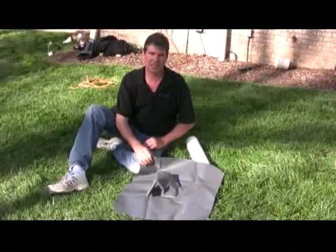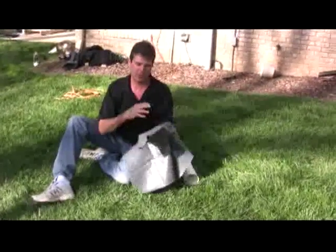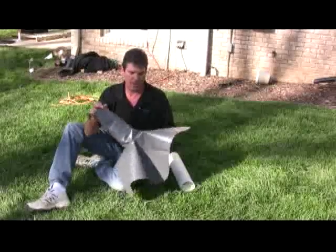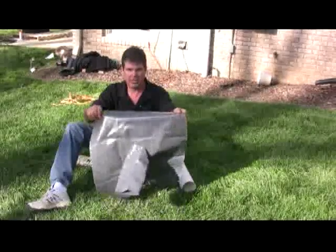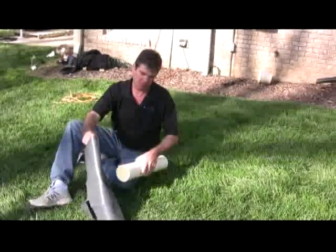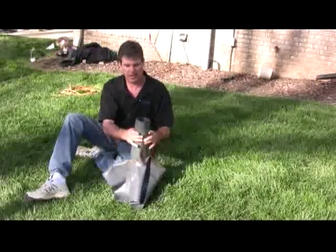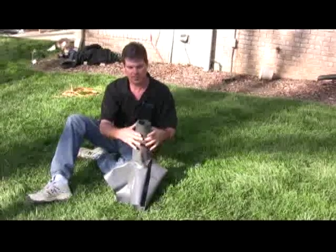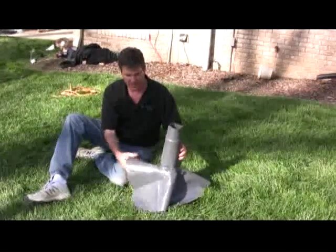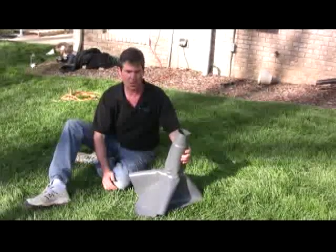The inlets and the outlets on the tank happen through a boot. We'll ship you these boots — they come in four-inch, six-inch, and eight-inch. This happens to be a four-inch boot. It's a piece of PVC with a tube through it. You slide your pipe — four inch, six inch, or whichever size you have — in until it's good and tight. Then we carve the end off and put a hose clamp around it. When it sits on the tank, we seal this whole edge to the tank so it remains watertight.